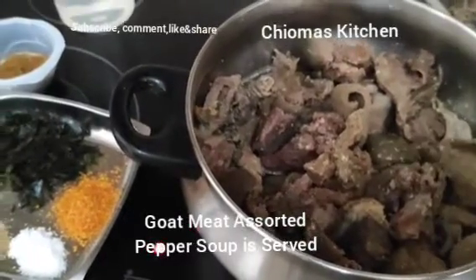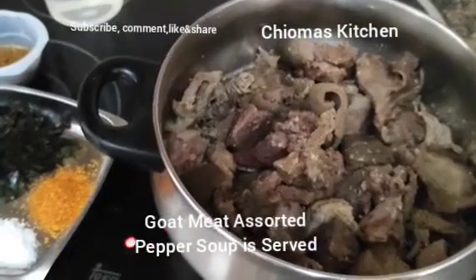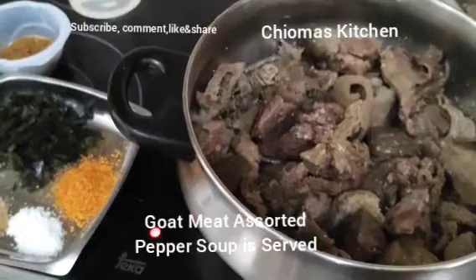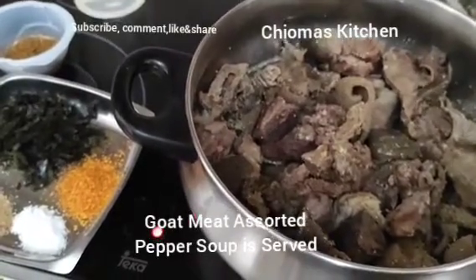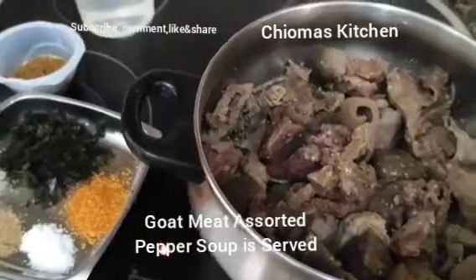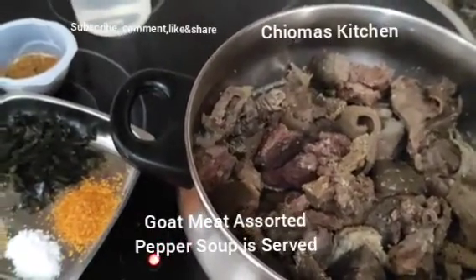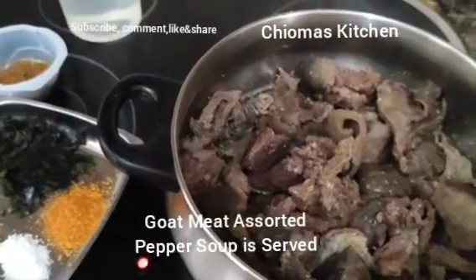I just want to say thank you to all that believe in Choma's Kitchen and always come to watch the delicacies prepared here. Inside this pot I've washed the intestine and goat meat — I've already pre-cooked it with my pressure pot.